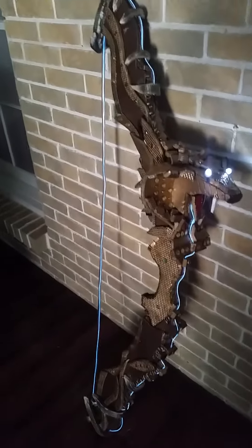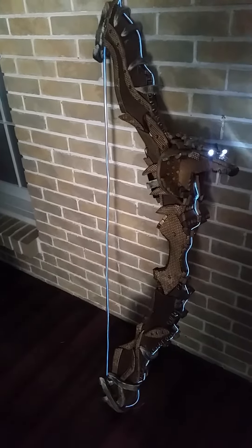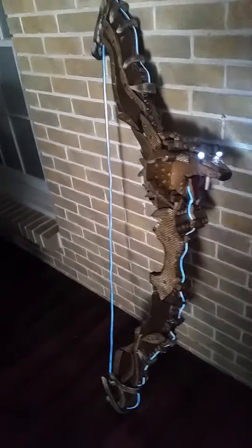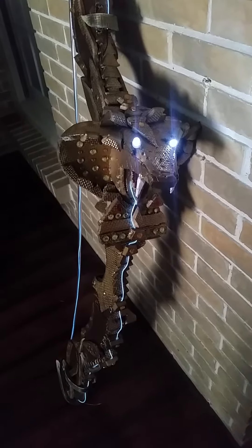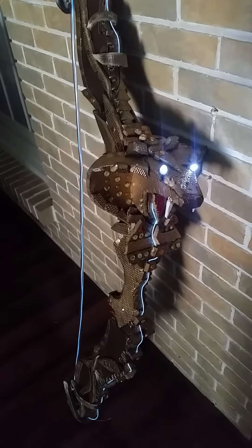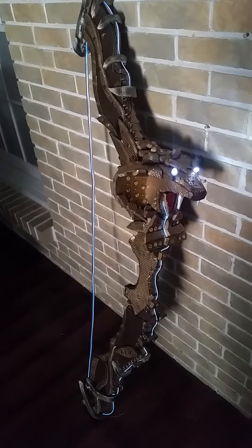I'm really pleased with the way this worked out. The dimensions for this bow are about a foot wide from the string of the bow to the front, and the height is around four feet — I wanted to make it really big so it looks great. If you have any questions, please feel free to leave comments below, and please like, share, and subscribe to my channel. I will be posting more videos of great stuff I'm going to be building this year — thank you for watching!